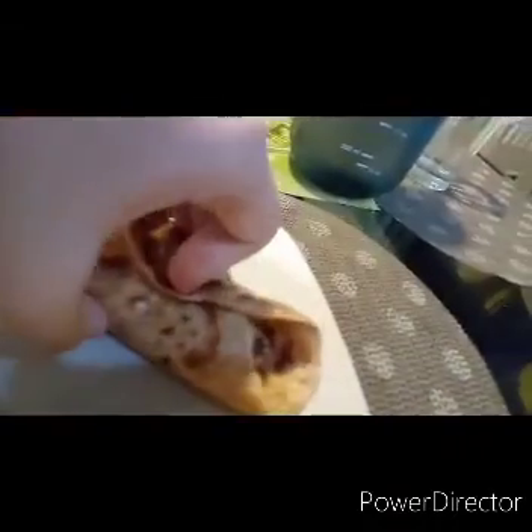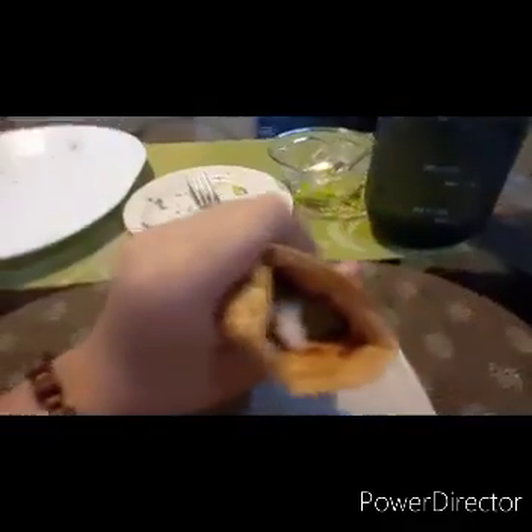There we've got the shawarma, or a wrap type of thing, and I can eat it. And there it is — it tastes amazing.